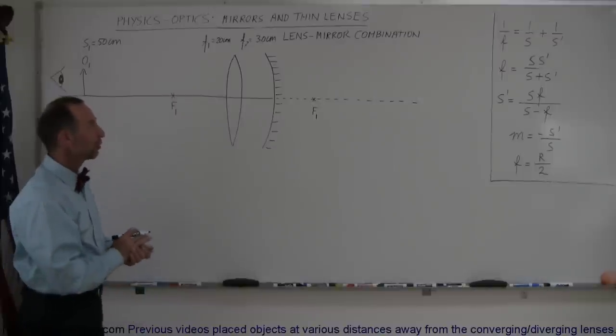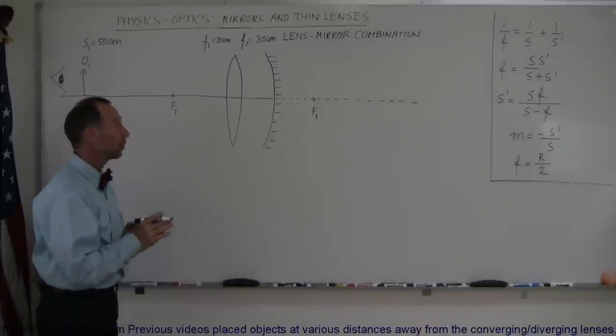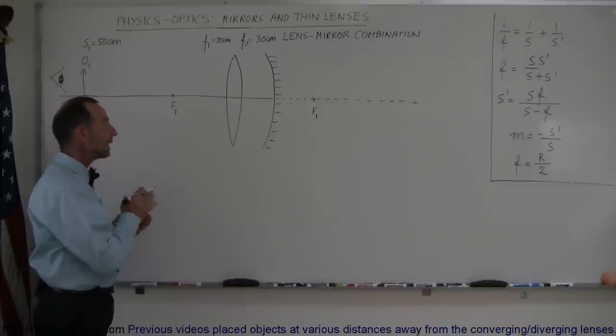Welcome to I Like Turnline, and here's a very interesting combination for you. We have a combination of a mirror and a lens.